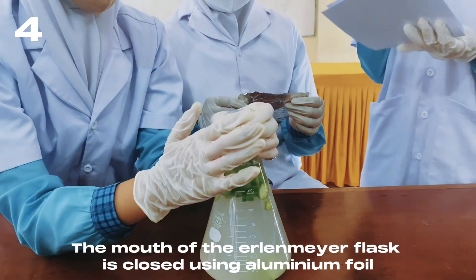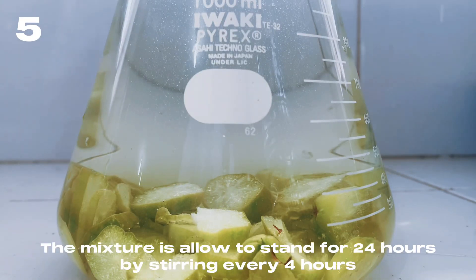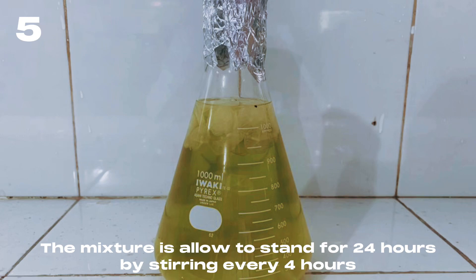The mouth of the Erlenmeyer flask is closed using aluminum foil. The mixture is allowed to stand for 24 hours, with stirring every 4 hours.